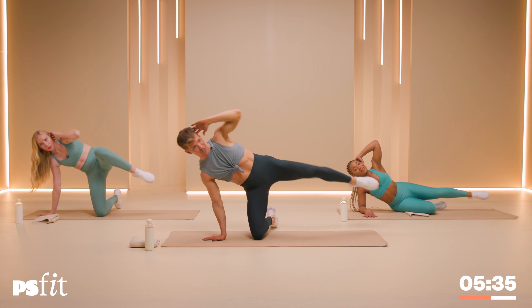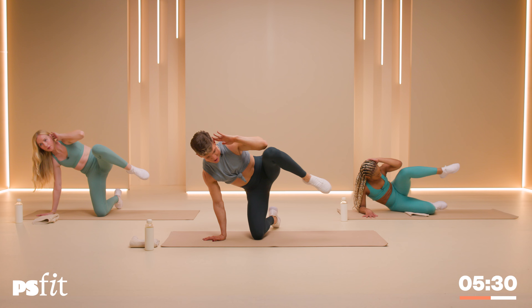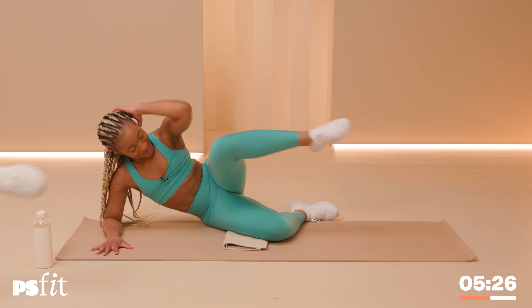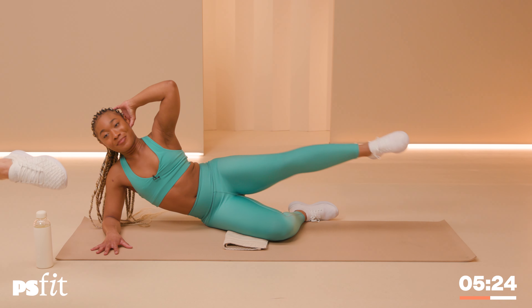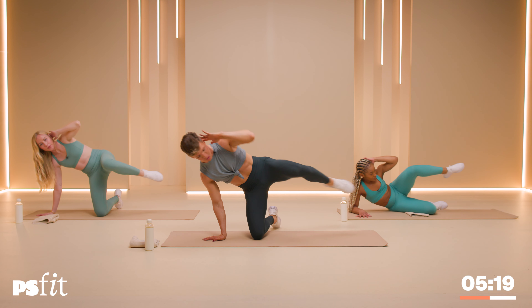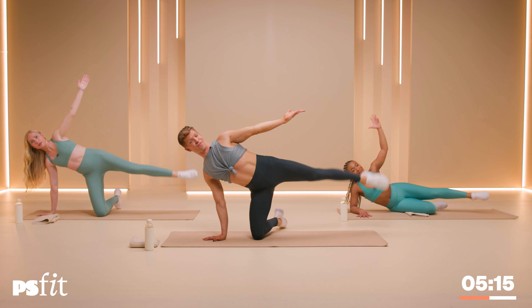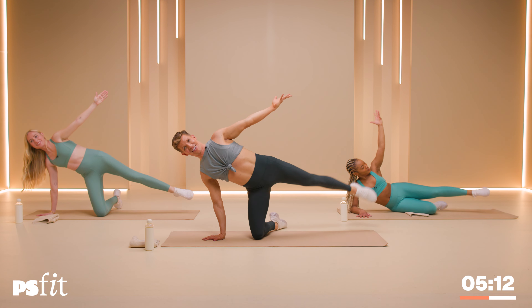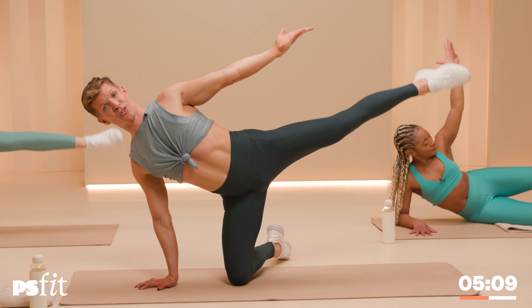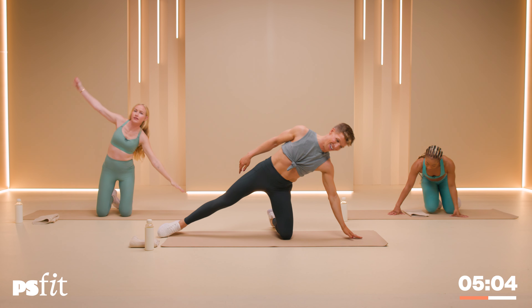Holding that left leg up, now bring that knee into the elbow — crunching forward. In and all the way straight. In and out. All the way straight. Five, four, three, two — hold it all the way straight. Now lift and lift. Seven, six, five, four, three, two and one.